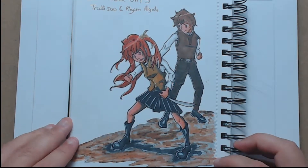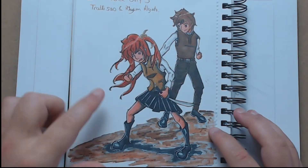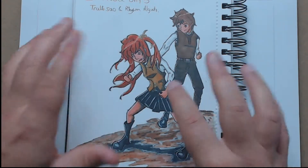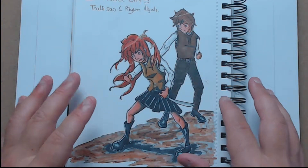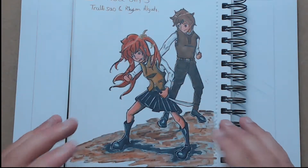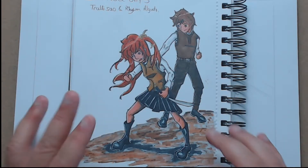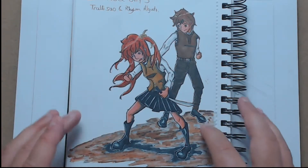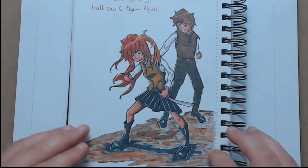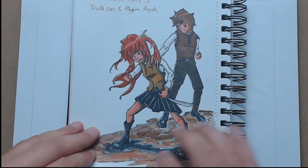Day five saw me do two of my favourite character combinations: Traliseo and Rim Elgato. Traliseo was the one you saw before, and Rim Elgato is sort of like an anchor for her — he would try and pull her back from being a murderous type demon. I quite like the pose I managed to get here; there's quite a bit of dynamic in it and you can tell quite a bit from their two characteristics as well.